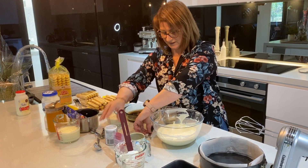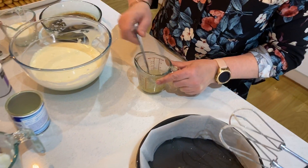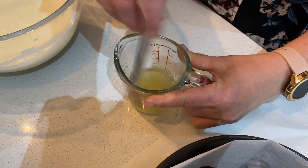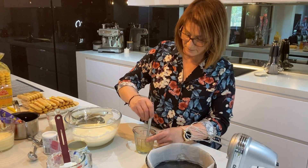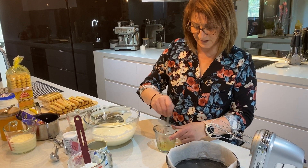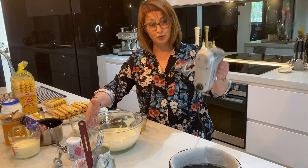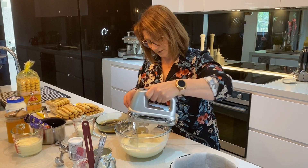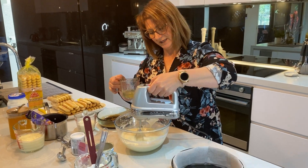Then what we need to do is make sure that we thoroughly mix the gelatine into the water. Using our hand mixer, we're going to pour that into the yogurt and condensed milk. When you're doing this you will need to be mixing at the same time, otherwise it will start to set because our yogurt is cold. So slowly pour that in and mix at the same time.